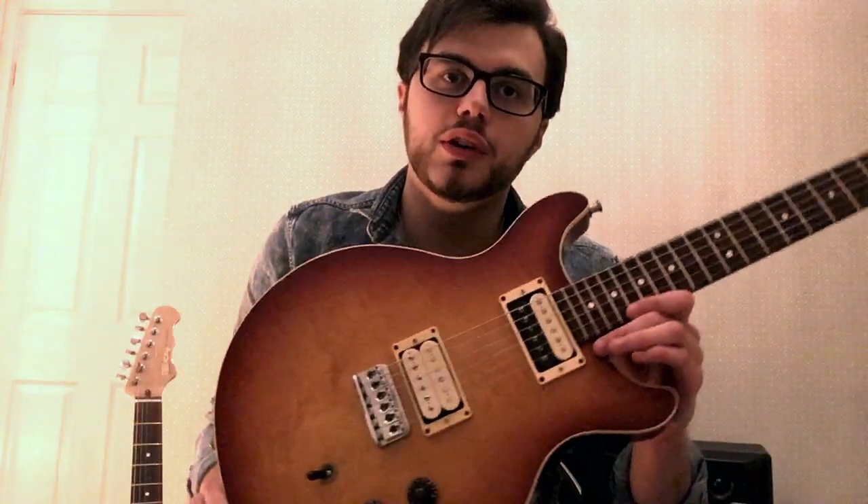Hi everyone, Andrew here from The Mentulls. I want to welcome you to the first part of a little series we're doing here on The Mentulls official YouTube channel. Today I'm going to be talking to you about my guitars.